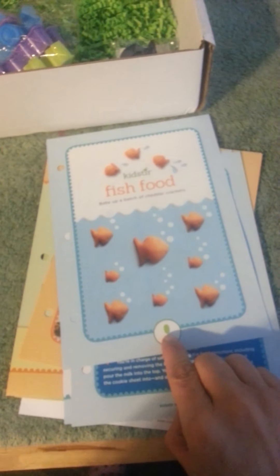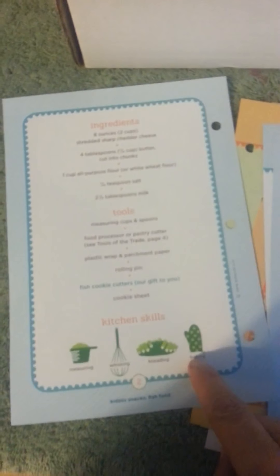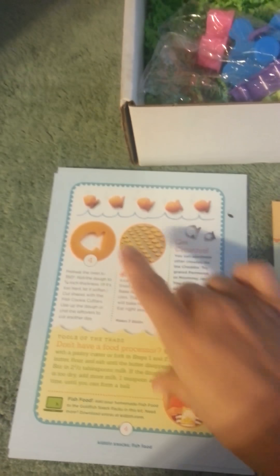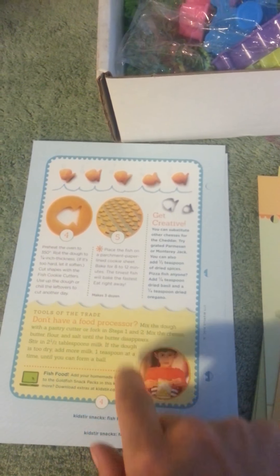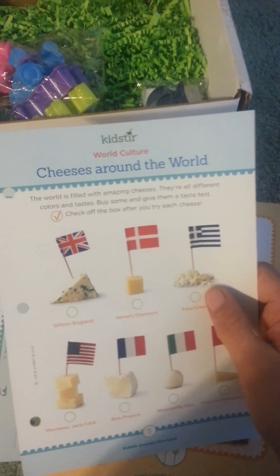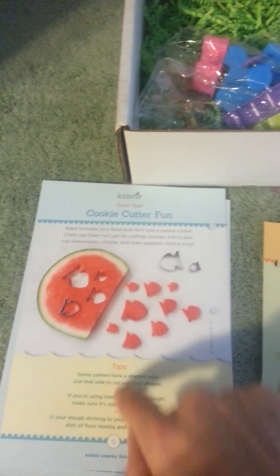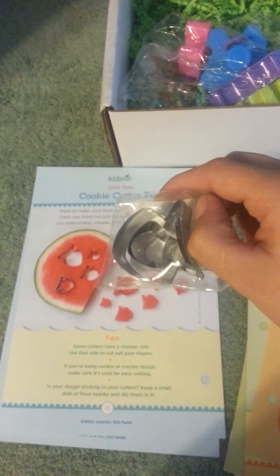The first one is fish food. From the one spoon I'm guessing it is easy. It has the ingredients list, the tools, the kitchen skills, and what you need to do — step by step on how to make it, and a note to grown-up helpers. On the back it has a couple of trade secrets — if you don't have a food processor what you can do — and then cheese around the world. Then another cookie cutter fun idea: take the cookie cutters and cut little fishes out. With this one you get three little fishy cookie cutters — so cute!